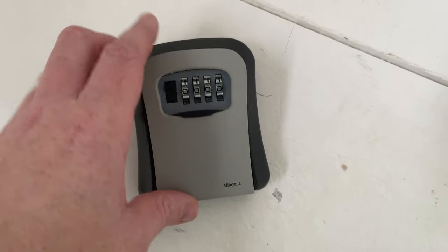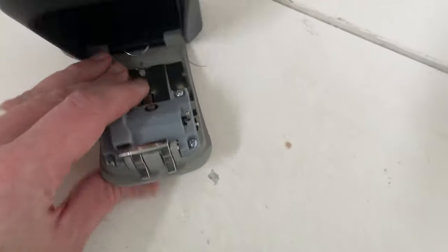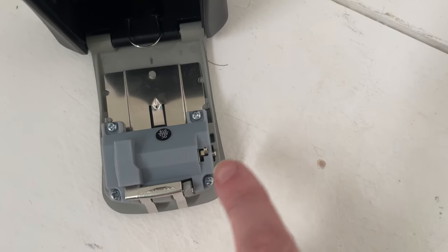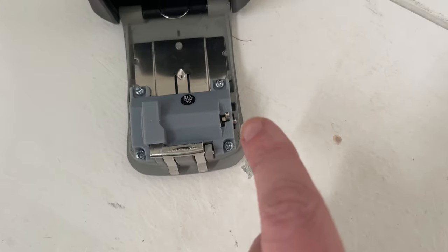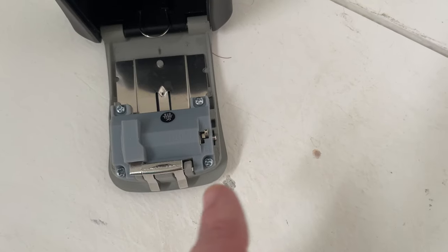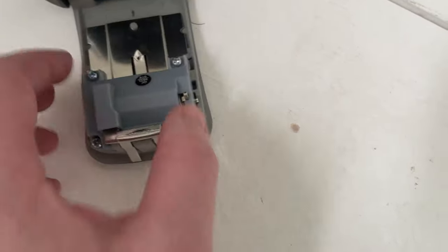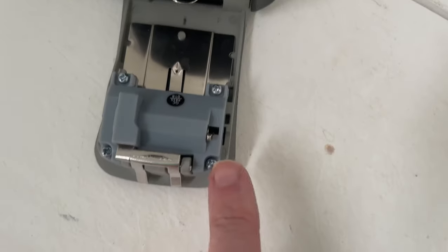All you do is get the keysafe open. As you can see here, there's a reset option with A and B. Generally, A means that it's set, so it's going to open with that code. All you have to do is just move that down — push it over, move it down, set that to B.